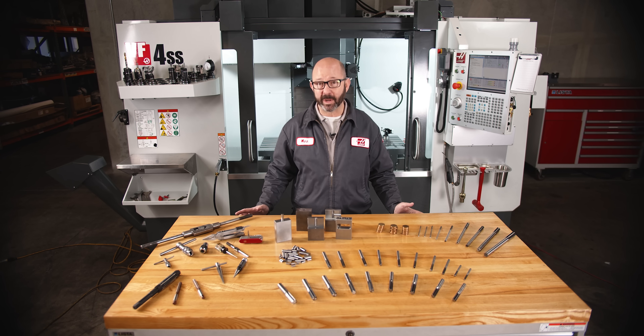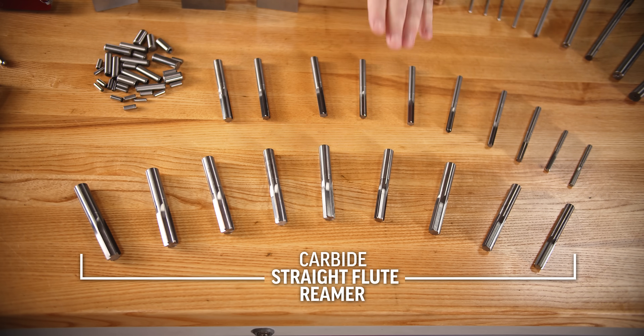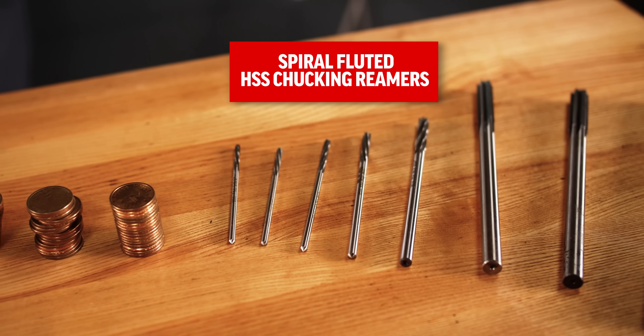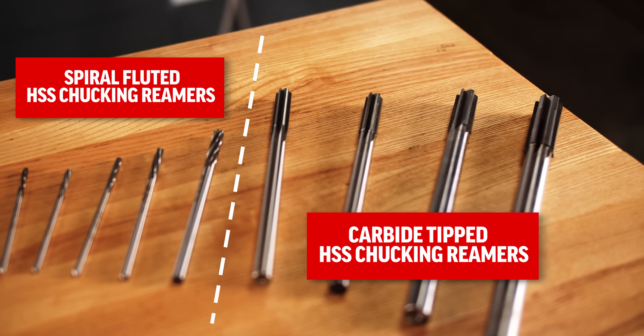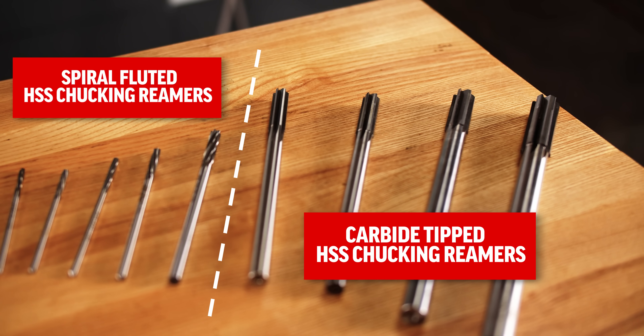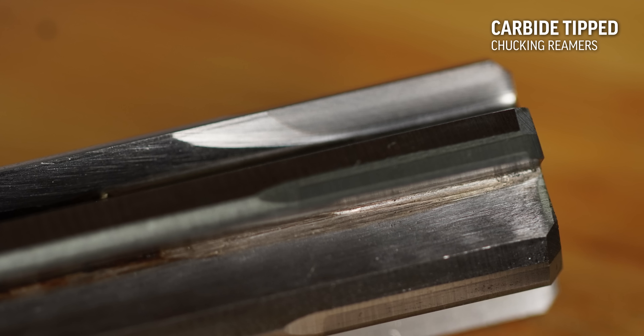If I only had one reamer to choose, it would be a carbide straight flute chucking reamer. Long lasting, and they work on both blind and through holes. As we run larger hole diameters — great big reamers — we may start looking at high-speed steel, or maybe carbide-tipped chucking reamers, to keep the cost of the tool down.